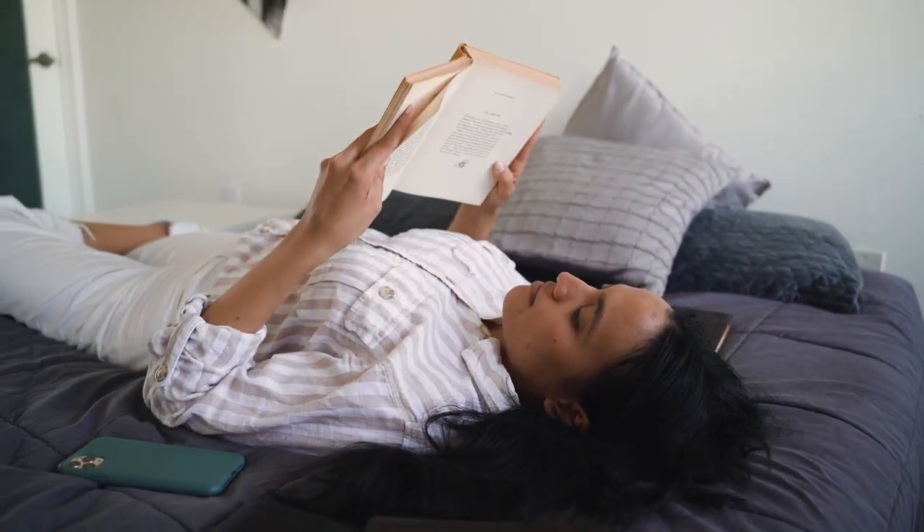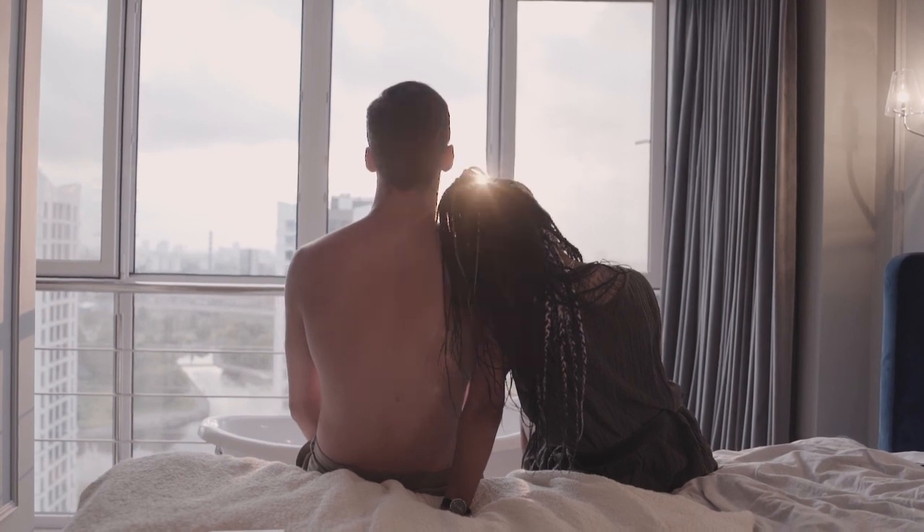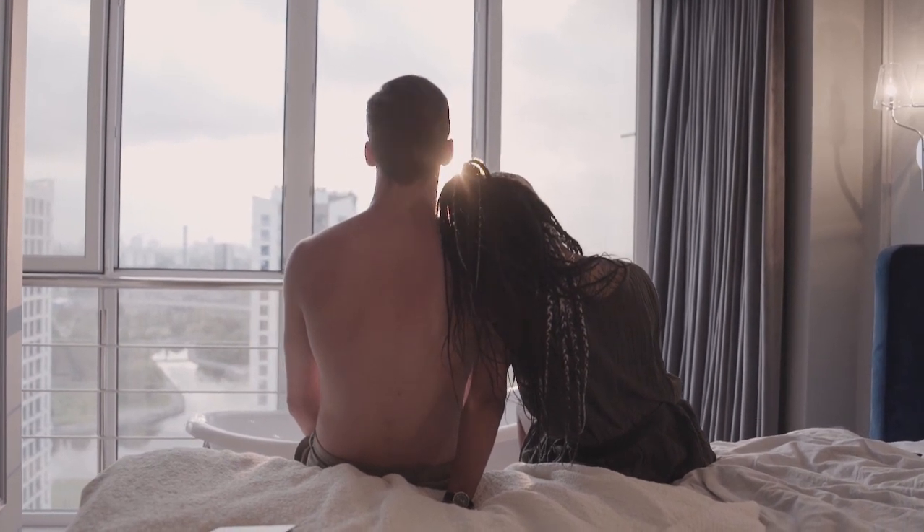Hey guys, in this video today I'm breaking down the top 5 best mattress toppers for college dorm beds.